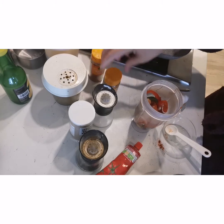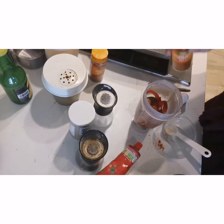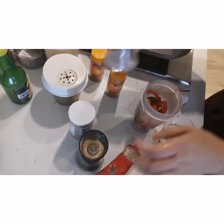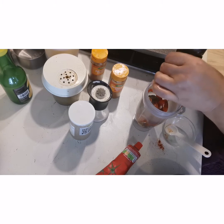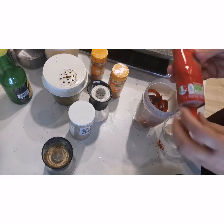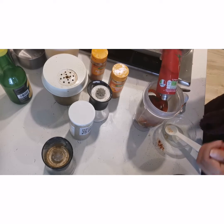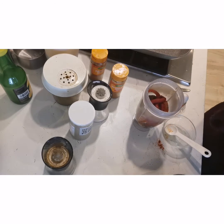I will add a little by eyeballing, but I have given you measurements. You can adjust it to your taste. Red chili powder, paprika, salt, and garlic are added. Then the tomato paste. Add sugar and blend all the ingredients.